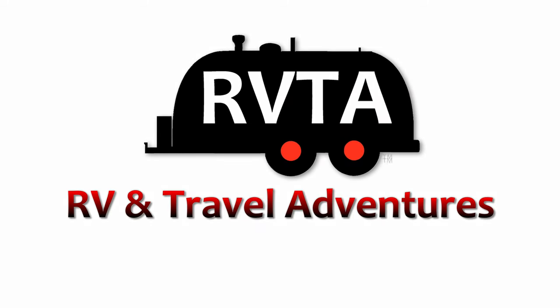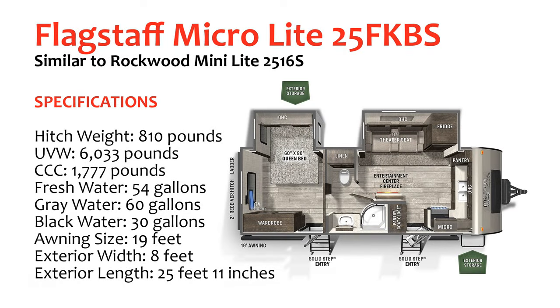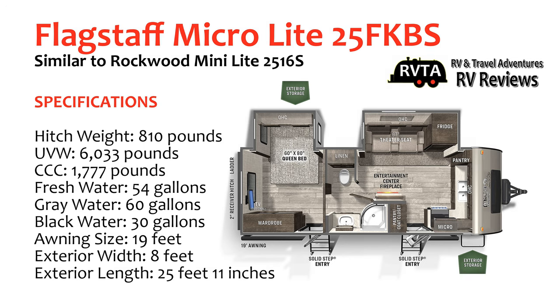Welcome to RV and Travel Adventures. My name is Jesus Manuel Menegarza. Hope you're having a fantastic day. In this edition, I explore a Flagstaff Microlite 25FKBS, otherwise known as the Rockwood Minilite 2516S, a brand new product from the folks at Flagstaff Rockwood.